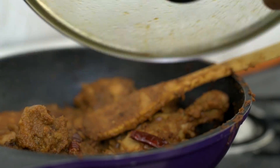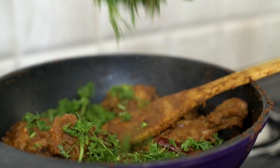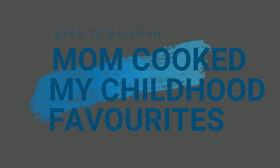There was this particular menu that we used to follow every Sunday — a special lunch, dinner, and breakfast. Till date, all of these recipes are my all-time favorites. And this time when mom was here, we decided to get together and cook like how we used to cook back in my school days. So in today's video, I'm going to be sharing with you all my childhood favorites.